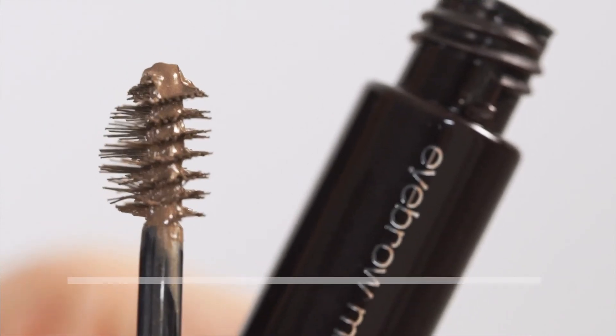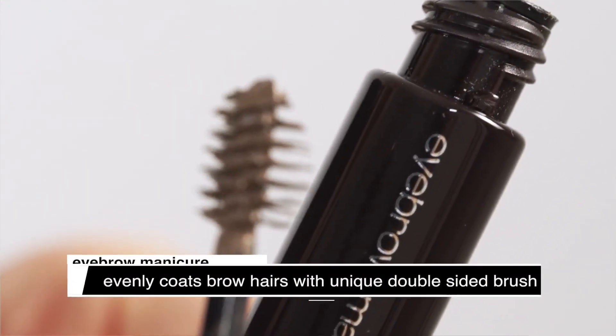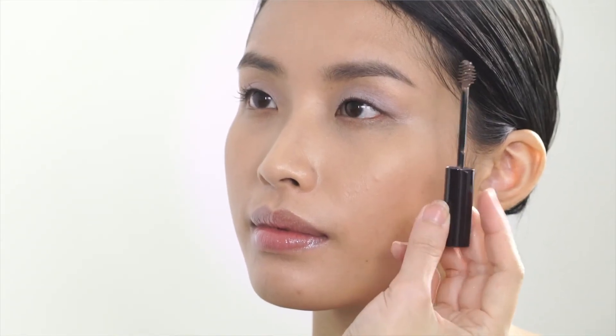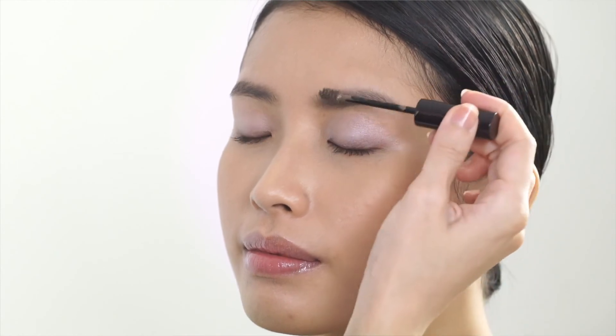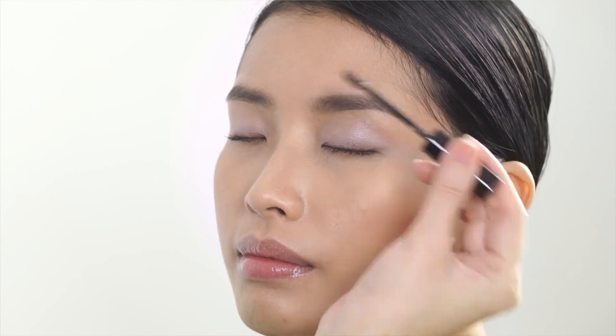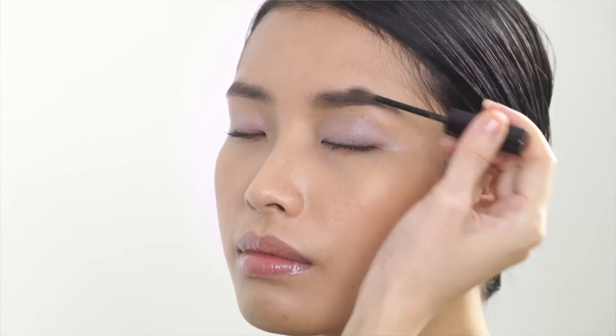Finally, to achieve a 3D eyebrow, all you need to do is add eyebrow manicure. Choose the colour that matches your hair colour — it will help enhance the sophistication of your eyebrow. It has a unique double-sided brush: you can use the short bristle to apply, and the long bristle to blend.